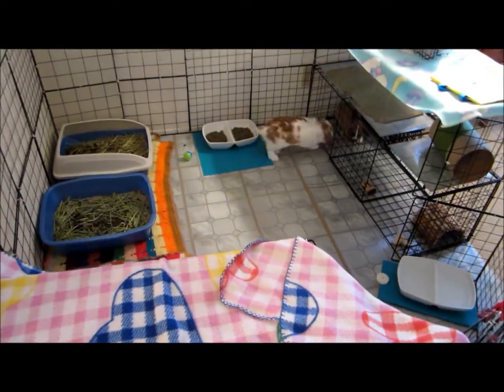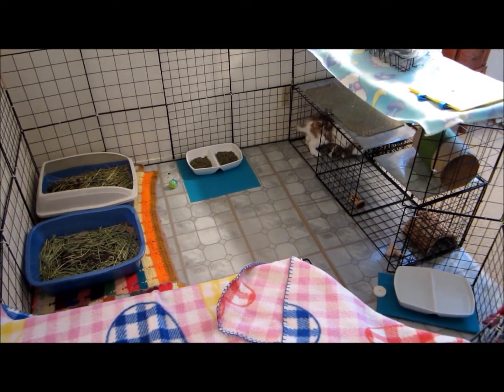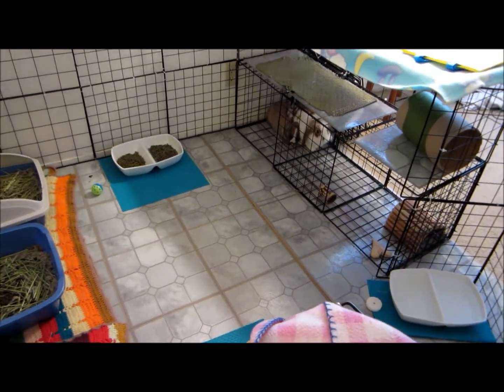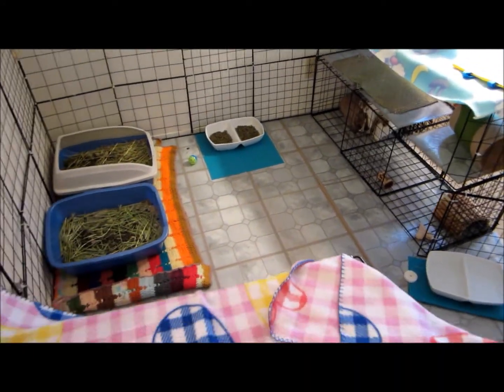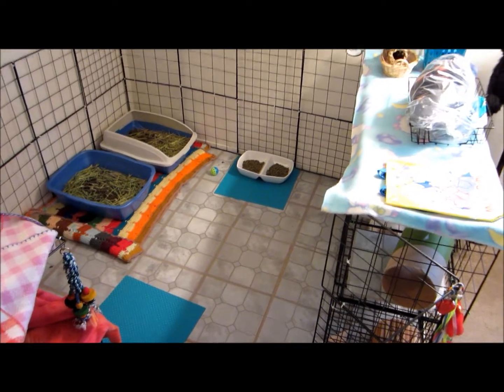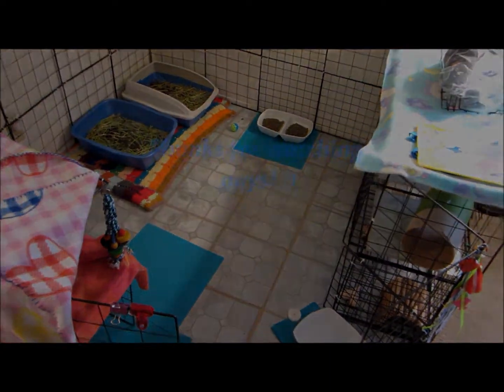They're really happy, and I'm so glad to see them together. I hope that the bonding will be a success this whole week that they're going to be bonding together. Let me know what you guys think of how the cage looks now. Thanks for watching, and please comment and like my video, guys. Bye!